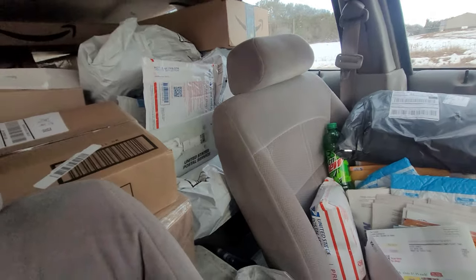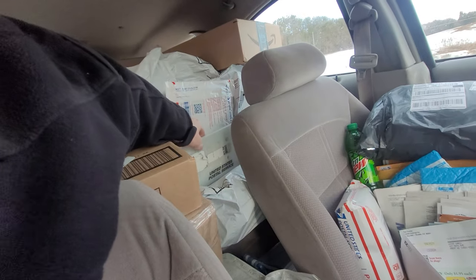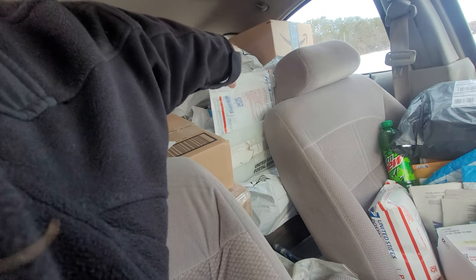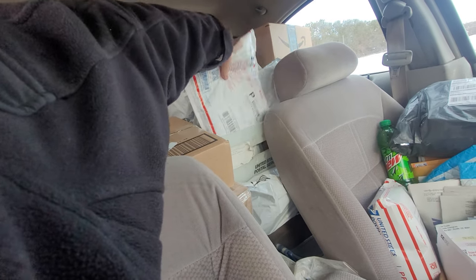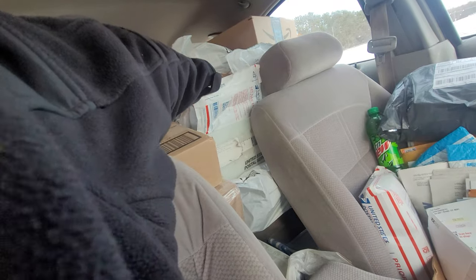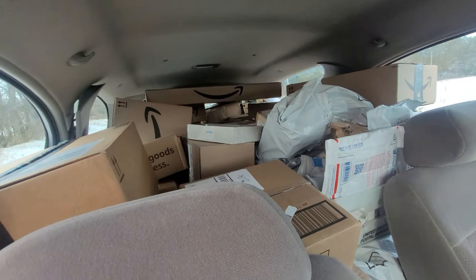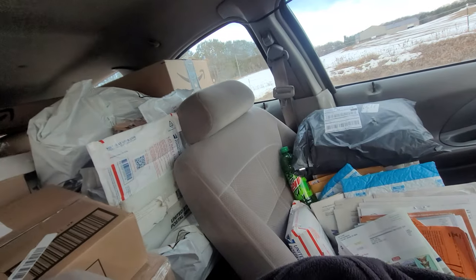Turning around, directly behind me I have another tray of spurs, which are in order of the route — ideally the next one coming up is close in route order. And then just packed all around it are the larger packages.